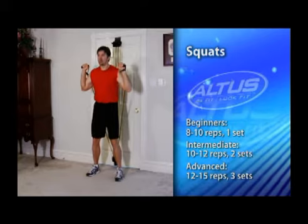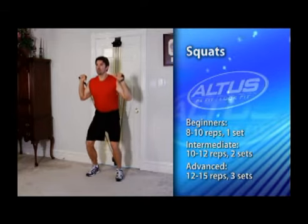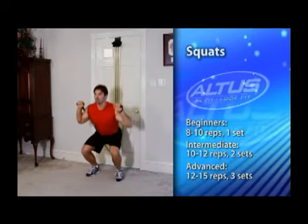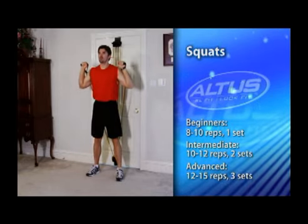Spread your legs shoulder width apart. Then bend your knees and slowly squat, keeping your back straight. Now slowly rise to the starting position and finish your repetitions.